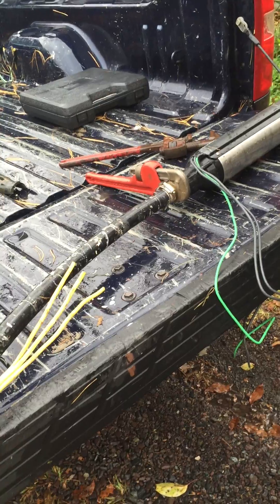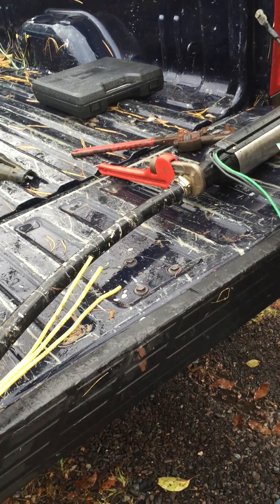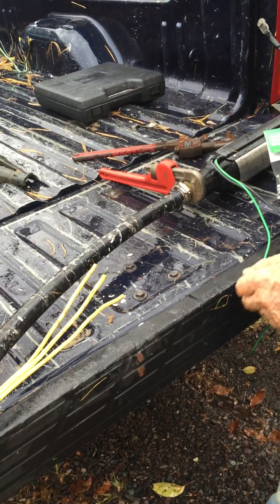Tell me about hooking up these wires. Well, these two black ones are the hot wires. Here's the ground, which corresponds to that. How do you know? They all look the same.